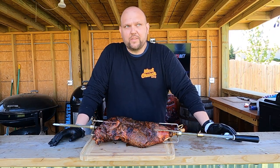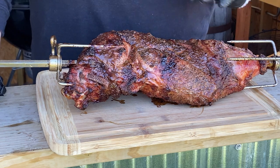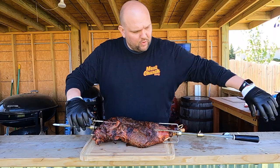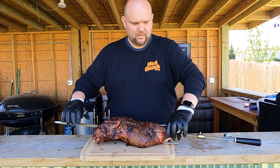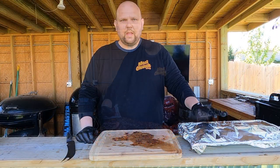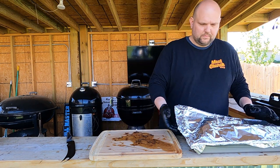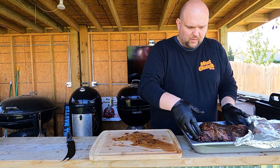Alright everyone, it's off the grill. It got up to about 155 — a little higher than I wanted — but you know what, I'm going to let it rest here a few more minutes and then we're going to slice it. While I'm letting it rest, I'm going to remove the claws and remove the skewer. This bad boy's been resting about 20 minutes. I'm going to take it out and slice a little bit, see how it tastes — and this looks so good.